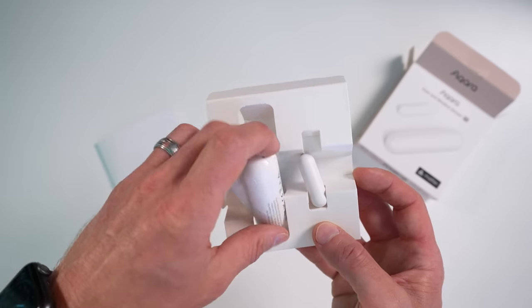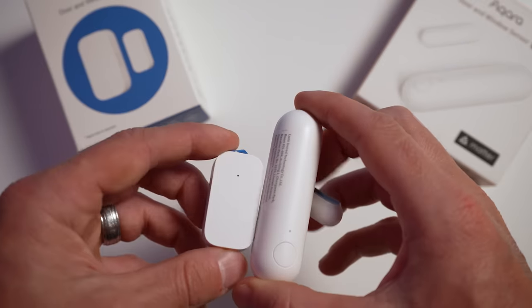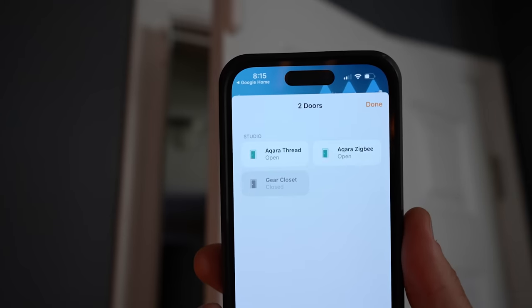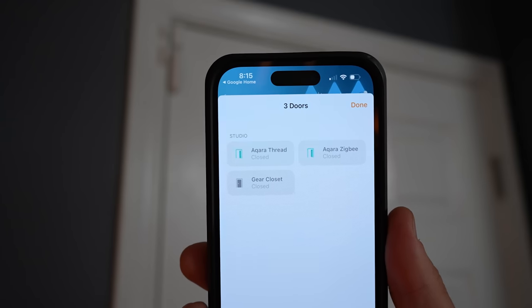For final thoughts: the first thing I notice is the size of the sensor — it's pretty big for a contact sensor. You can see the size compared to other contact sensors, including the original Aqara Zigbee door and window sensor and the Onvis thread-based motion sensor. I found the sensor seems much more responsive in the Apple Home app than in the Google Home app. One thing I don't like is that there doesn't appear to be any way to check the battery life in either Apple Home or Google Home.